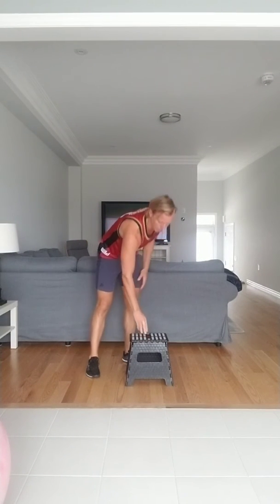Split lunge showing from this angle. Find your balance point, toe on the bench, ready and go — 1, 2, 3, 4, squeezing your back glute, 5, 6, putting majority of pressure in front, 7, 8, 9, and 10. Other leg — same idea, same distance. Ready and go — 1 through 10. Good job.